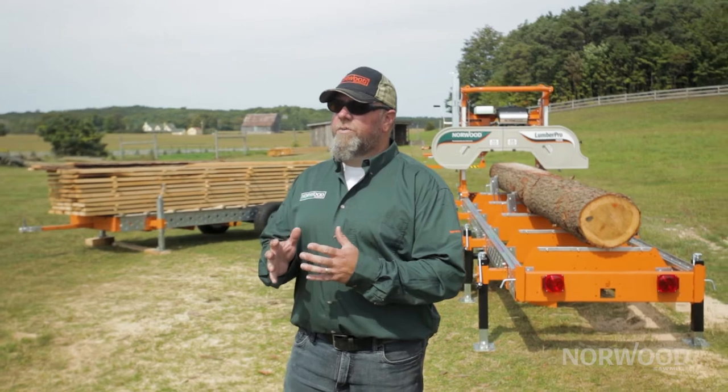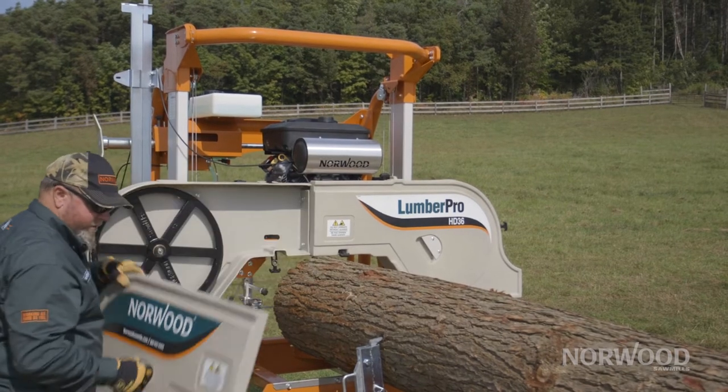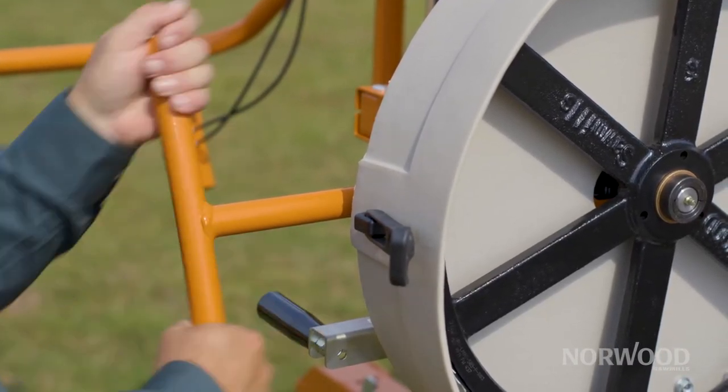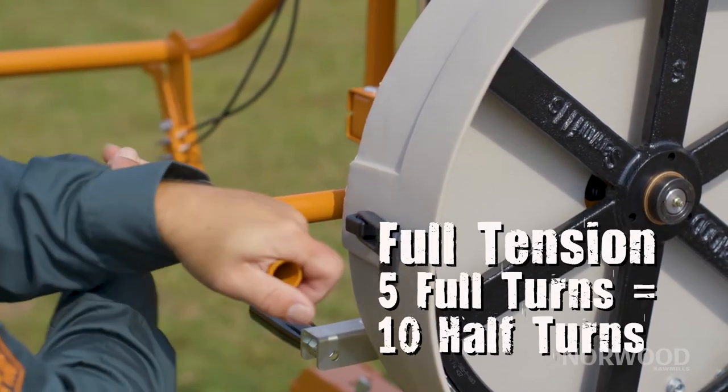When working with our machines, you want to turn the T-handle. It's a maximum of five full turns from the point that the T-handle engages the spring — that's full tension. Anything after that, all you're going to do is bend items in your sawmill. So you want to cut somewhere between four and five turns and find that proper spot for you to work within.